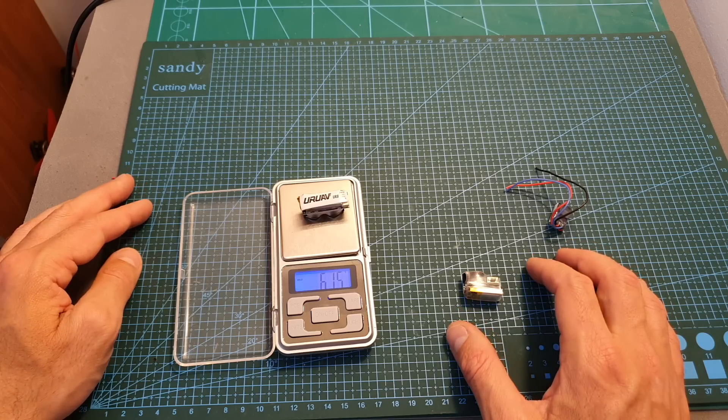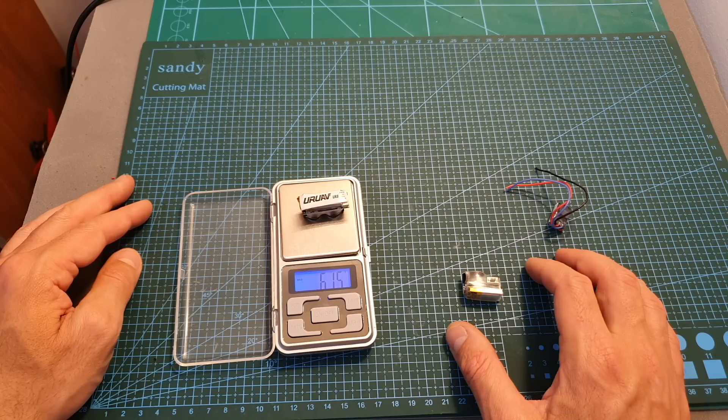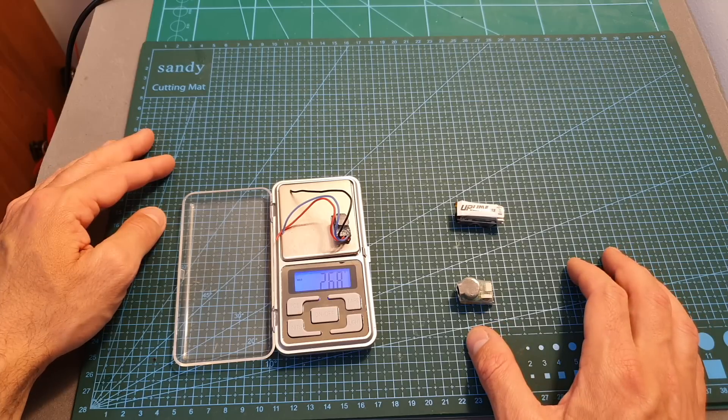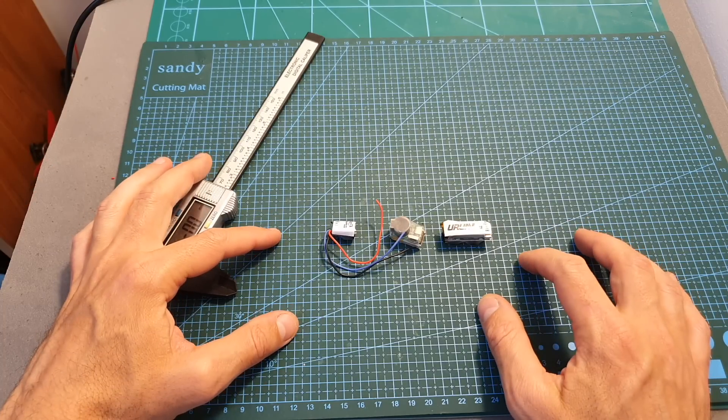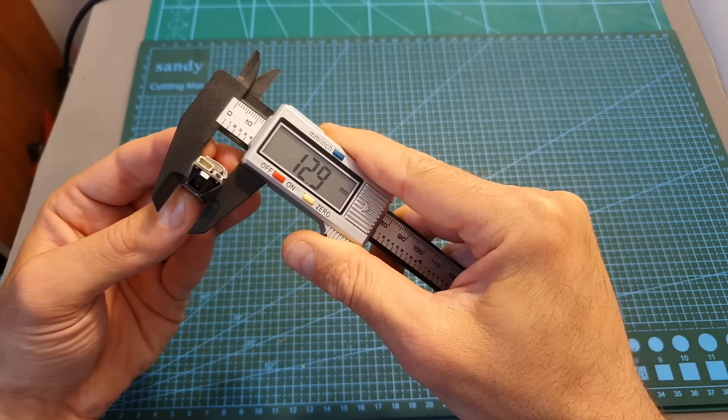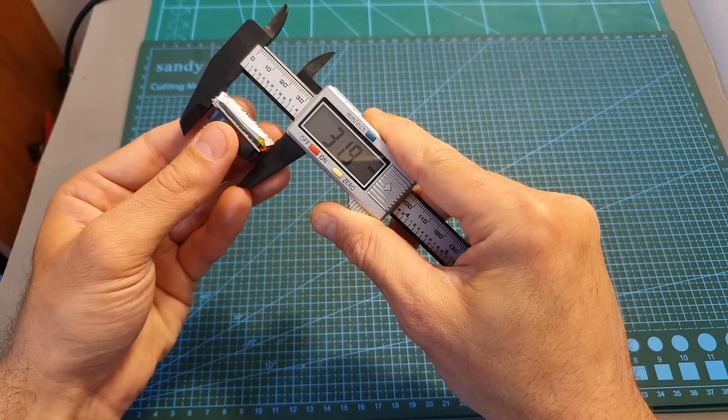The weight of the UAV UR8 is 6.15 grams, so it's heavier than the vFly Finder and the Helget FPV buzzers. It's also bigger than the other two buzzers, with dimensions of 14.5 by 12.9 by 31.9 millimeters.